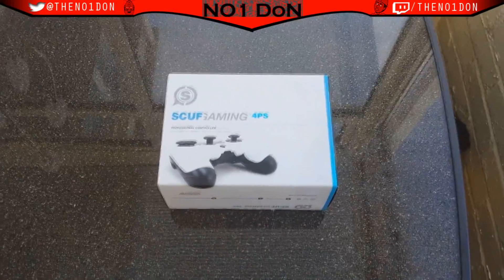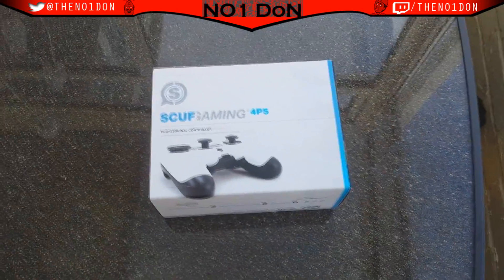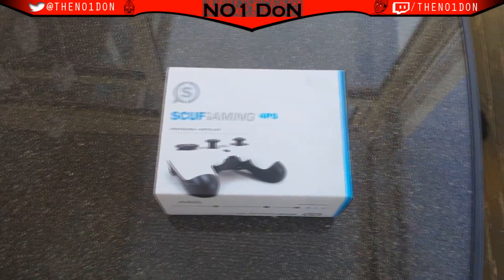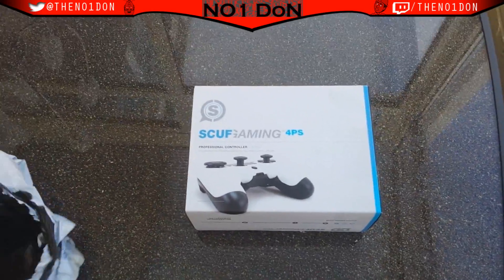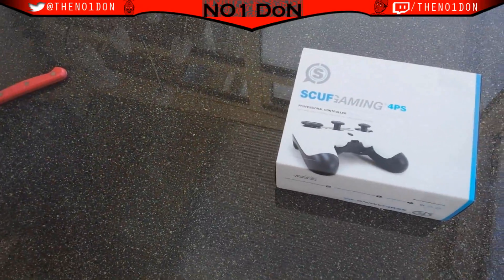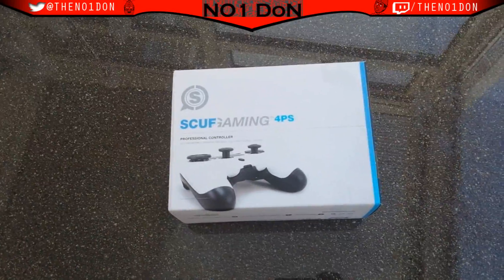So we're back. It comes in this white little sleeve that you get, and it looks all right. To be honest, I wasn't very happy at the fact that the parcel just had that little cover and didn't really have much protection in terms of a box or something like that, but no biggie — at least I've got it now.